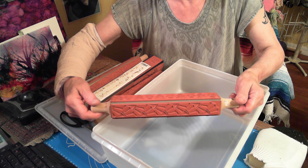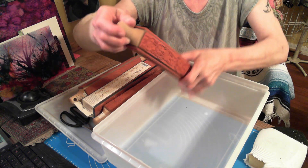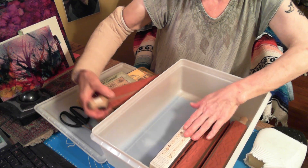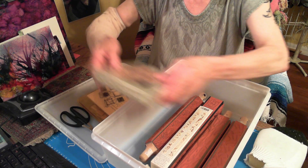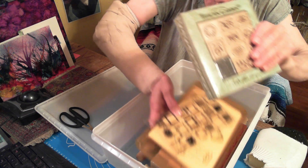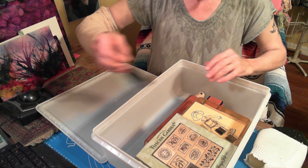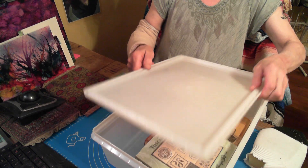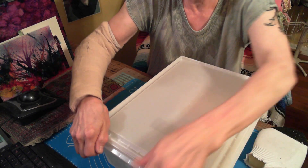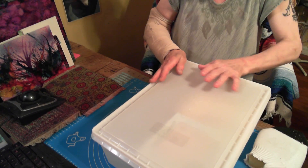I could even use these on pastry dough — ha! But I wouldn't though. For any of you thinking after seeing all this stuff — oh, she's going to sell any of that — no. This, to me, is my retirement. This is a way to have joy and be creative for the rest of my life, and it was worth everything.